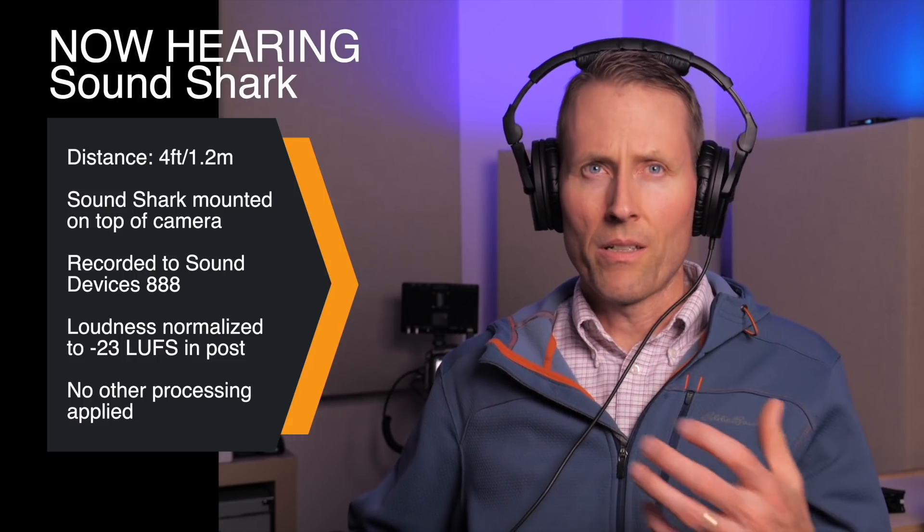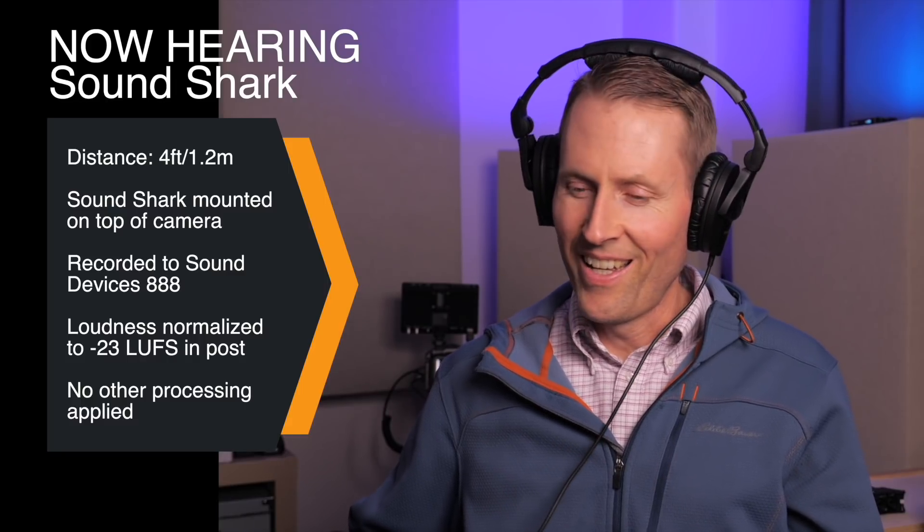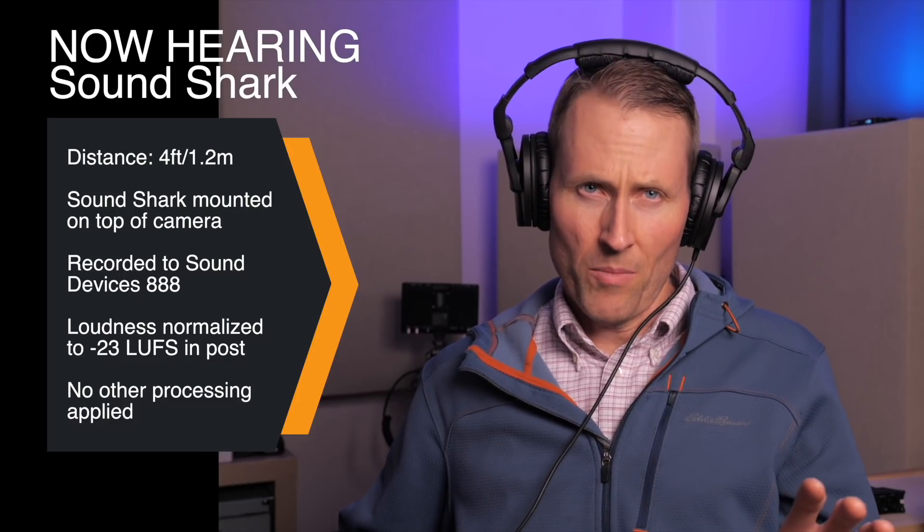So if you're relatively close but you're in a situation where you cannot put a mic on somebody, here's an option. So let's play the camera audio, and then we'll also play the SoundShark.